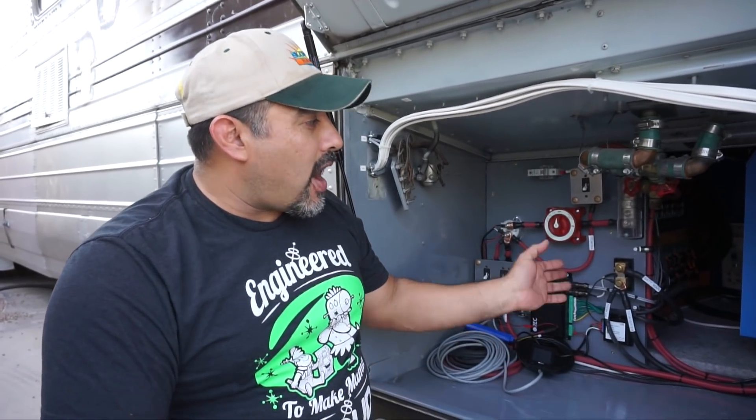5,000 watts we thought would be plenty for when we are off-grid and powering everything from the batteries. It kind of matches our relatively large battery fairly well.